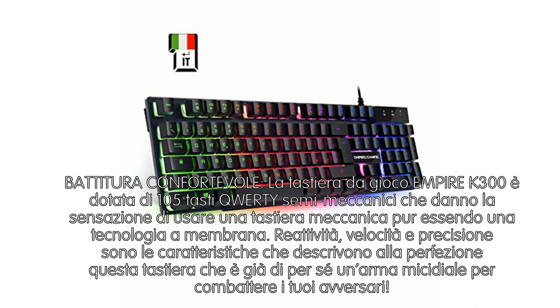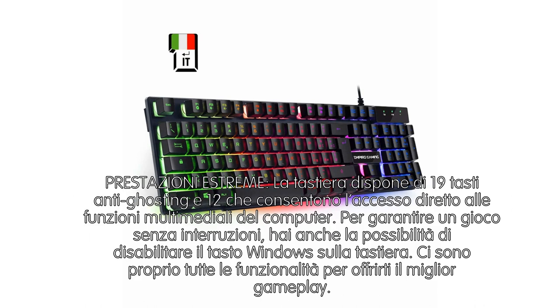Reattività, velocità e precisione sono le caratteristiche che descrivono alla perfezione questa tastiera, che diventa per te un'arma per combattere i tuoi avversari. La tastiera dispone di 19 tasti N-Key Ghosting e 12 tasti che consentono l'accesso diretto alle funzioni multimediali del computer.